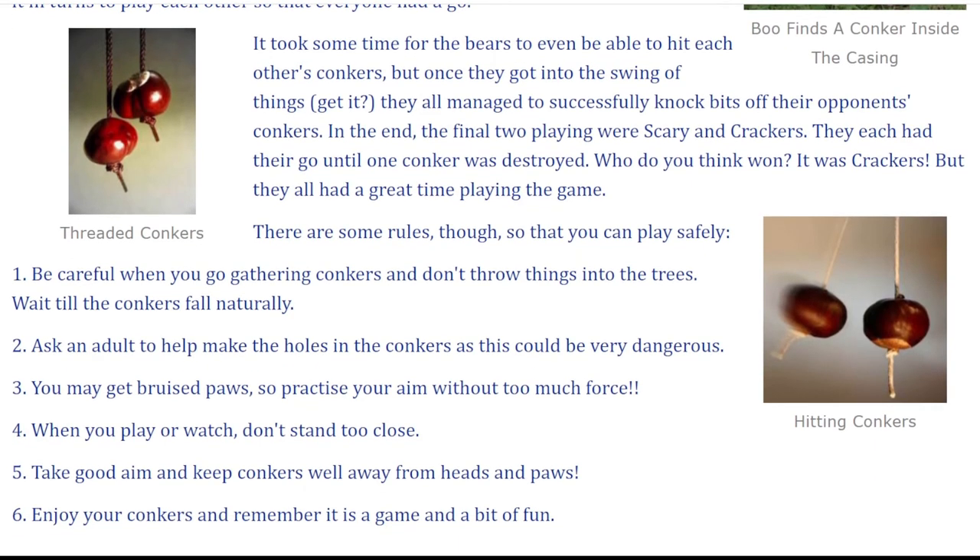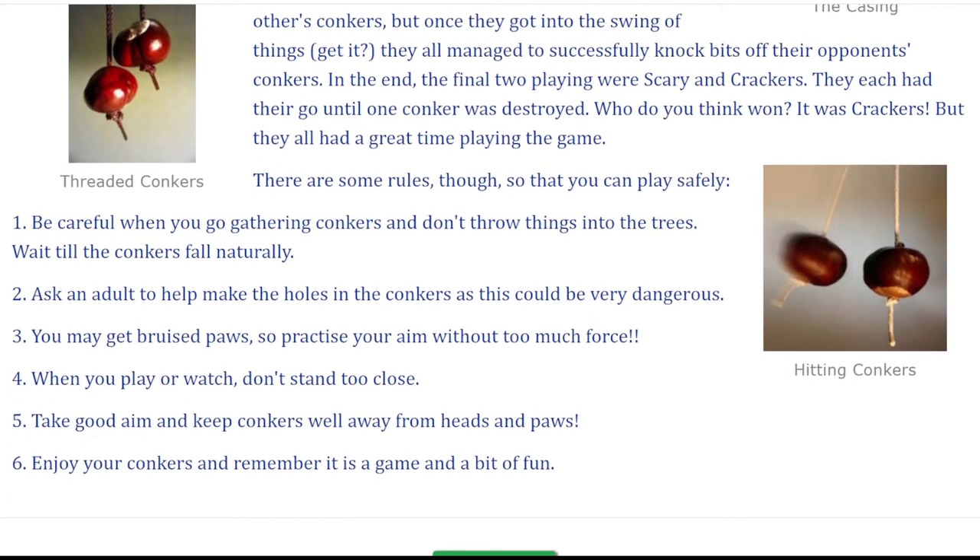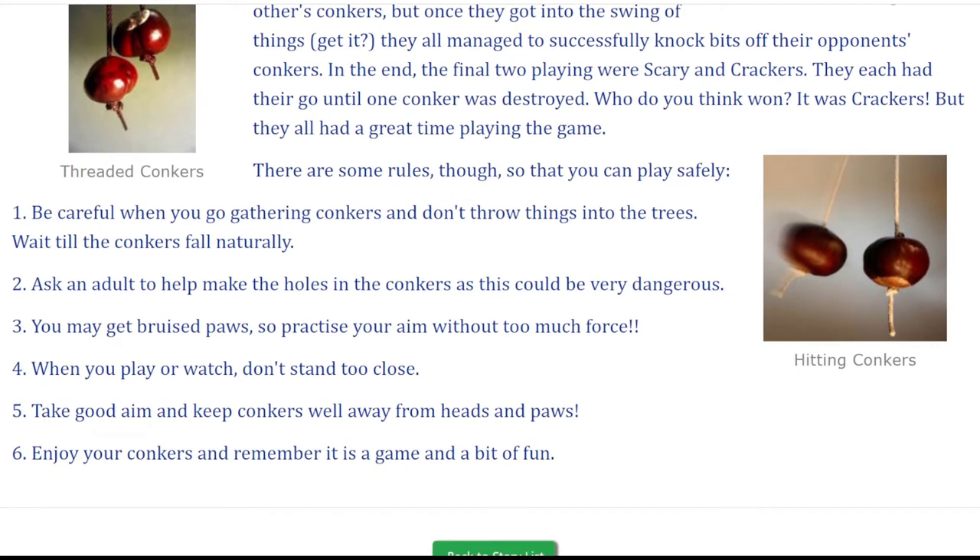There are some rules, though, so that you can play safely. 1. Be careful when you go gathering conkers and don't throw things into the trees. Wait till the conkers fall naturally. 2. Ask an adult to help make the holes in the conkers, as this could be very dangerous. 3. You may get bruised paws, so practice your aim without too much force.